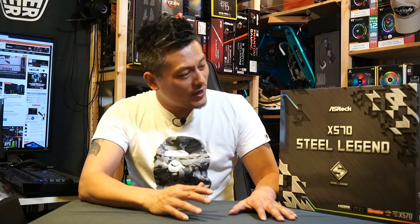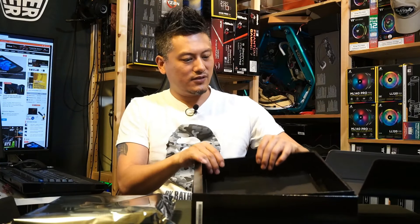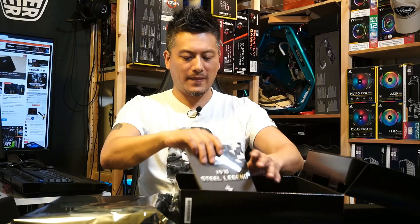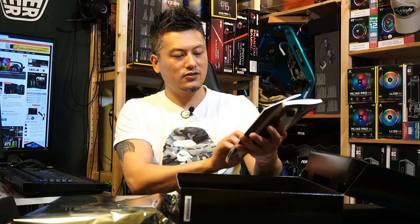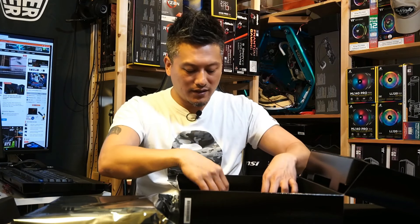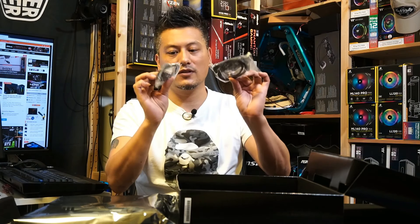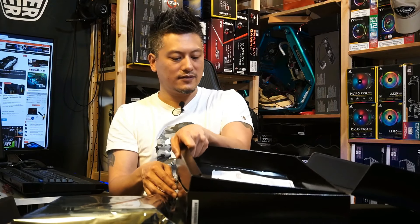But before that, let's do a quick unboxing. Here we have the ASRock X570 Steel Legend motherboard. Let's take a look inside the box and see what's inside. We have the quick installation guide and a software setup guide. There are two M.2 screws, the driver disc, and two packs of SATA cables — two in each pack. And there's the usual Steel Legend ASRock postcard. That is pretty much everything inside the box.